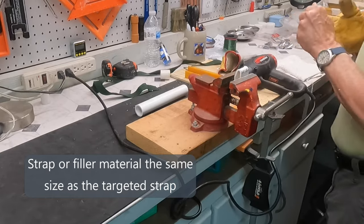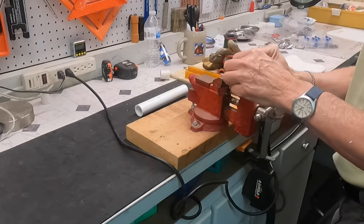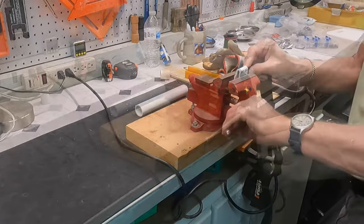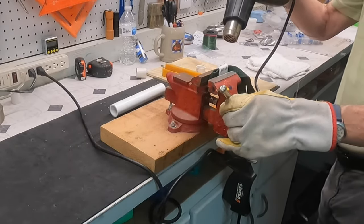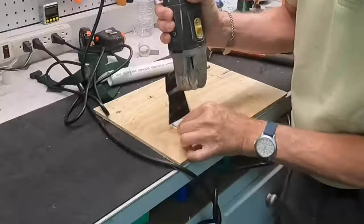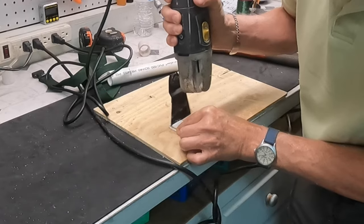Here I just used a strap that was pretty close — I stuffed it through and then used it for the remainder of the process. You can see I've got it through, and I continue to heat it and squish it tight up against that strap. The next step is to cut a slot so you can insert your kayak strap into the holder.